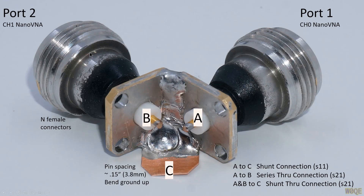Shown here is a little adapter I built from two scavenged N female connectors soldered at right angles to each other, such that the pins extend into this area slightly. The pins were cut off and extend only just a little bit, with spacing of about 0.15 inches between the pins. We can mount a component from pin A to the ground tab C. If we drive port one and connect it here, we measure S11, the reflection coefficient.